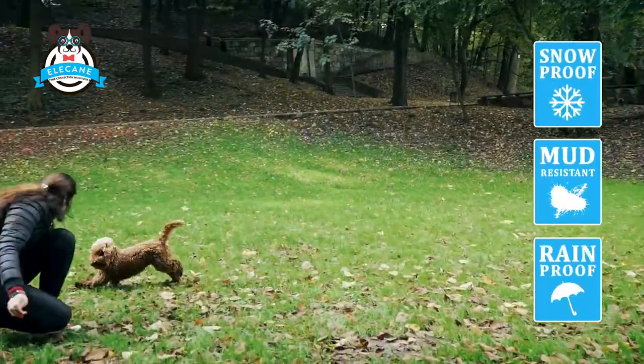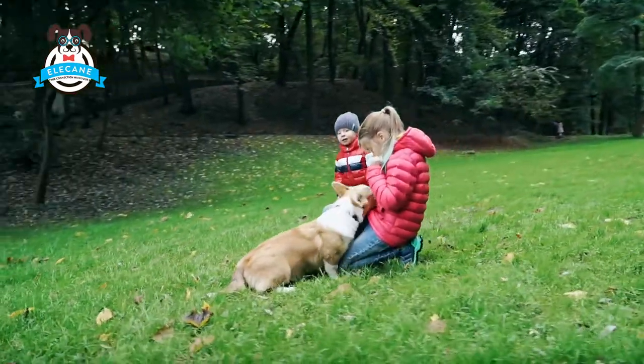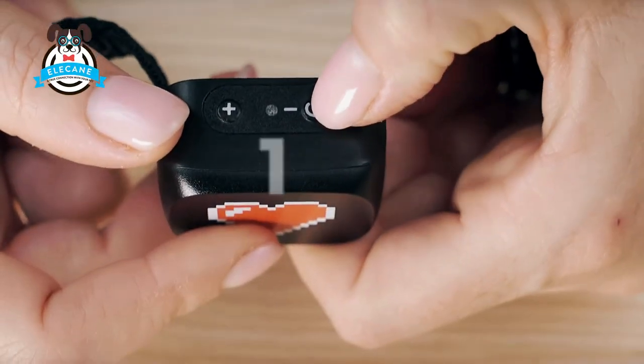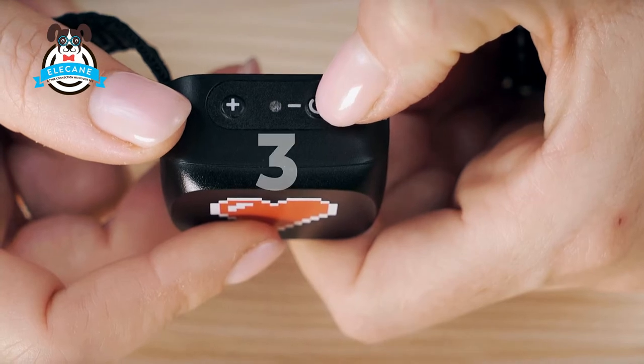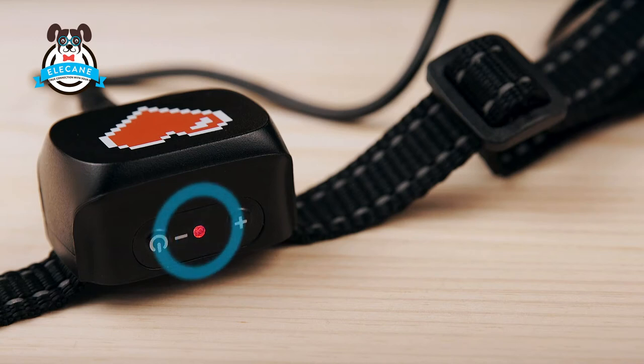Don't forget to turn off the collar and close the protective stub at the bottom. This will protect your collar from dirt, moisture, and snow. To turn on the collar, press and hold the power button for three seconds. The collar should make a sound and the indicator should turn green. If the indicator is red, you should charge the collar before testing.